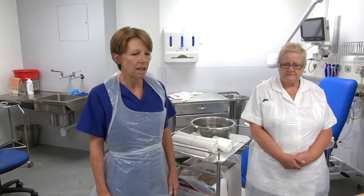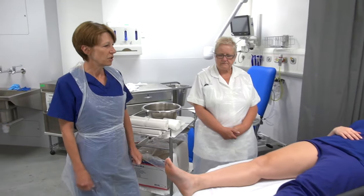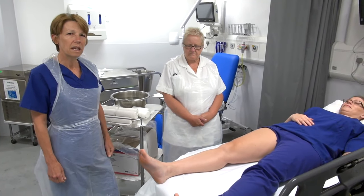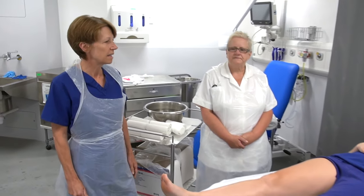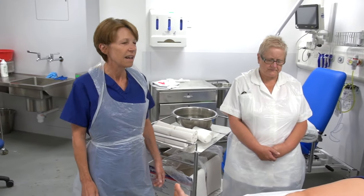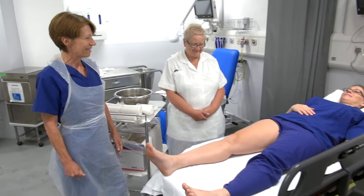Good morning, I'm Sue. I'm one of the clinical support nurses in the emergency department and this morning we're going to do some advanced plastering. Our first demonstration will be an above knee full cast. We've got our plaster technician Pam who's going to assist and demonstrate the technique, and we have Anne our model for today.